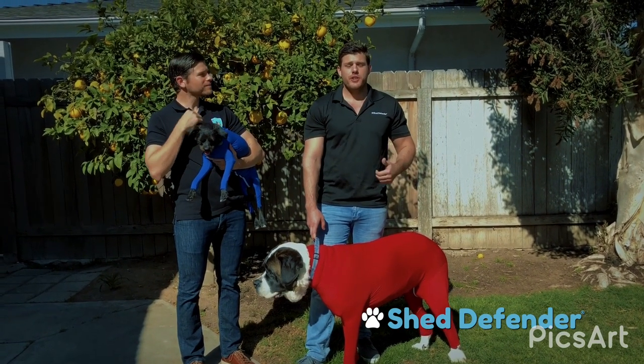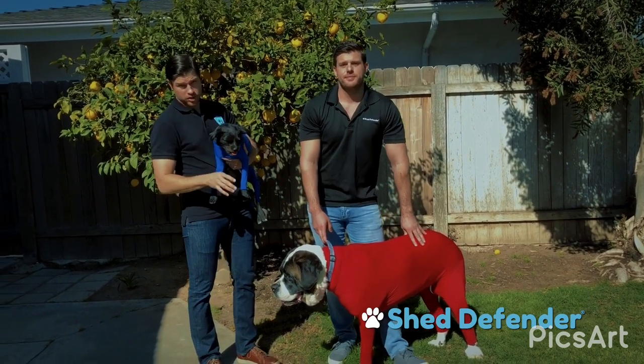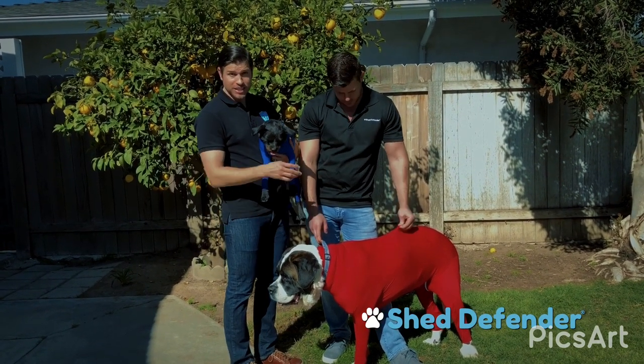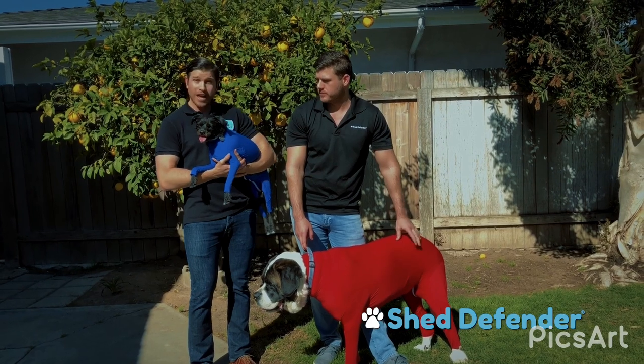The Shed Defender is a onesie used to contain pet hair, dirt, dander, and allergens within the suit. It can be used in the car, house, or anywhere else you don't want dog hair. While wearing the suit, Harley still sheds naturally, but all that annoying dog hair is contained within the product.